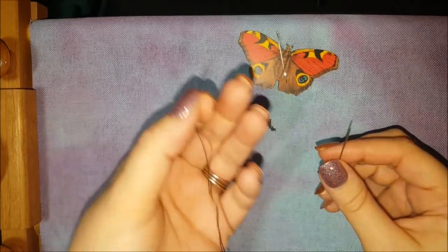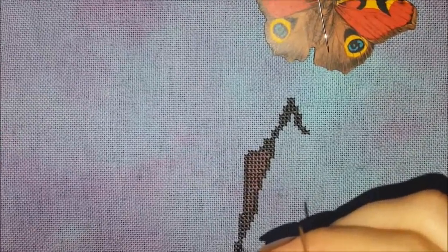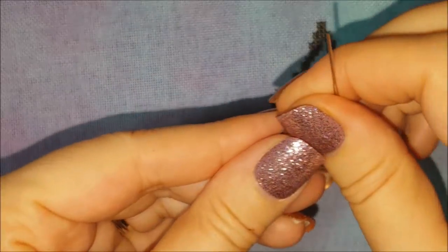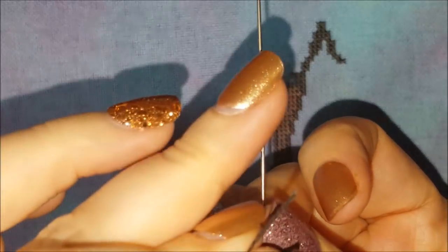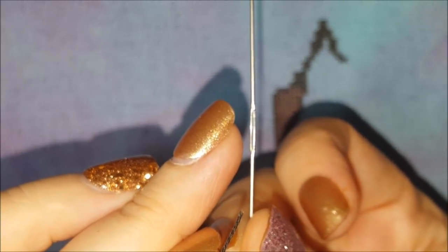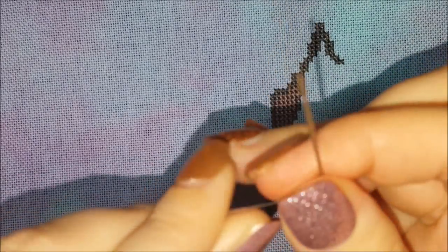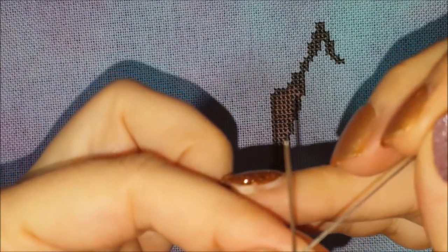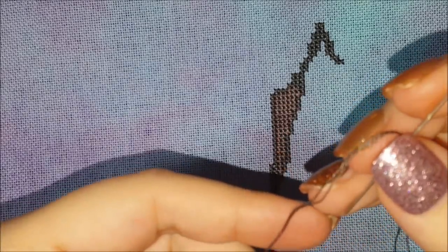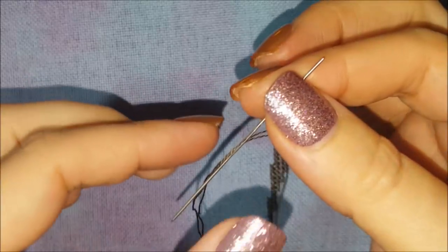Okay, so I have my strands here. Let me get in a little closer. You can see the needle — the eye is in the center. You thread it like any other needle. Now obviously your tendency is to hold it by the eye, and I'll admit I've done that.